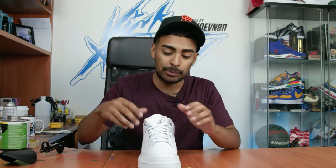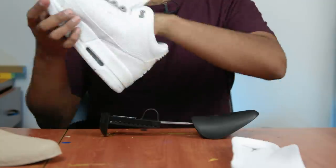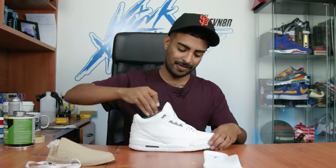First thing we're gonna do is remove the shoelaces, remove the insole, and insert our adjustable Reshoevnator extra-large shoe tree to size. To get started with this custom we're gonna do the hardest thing first, which is the tabs.